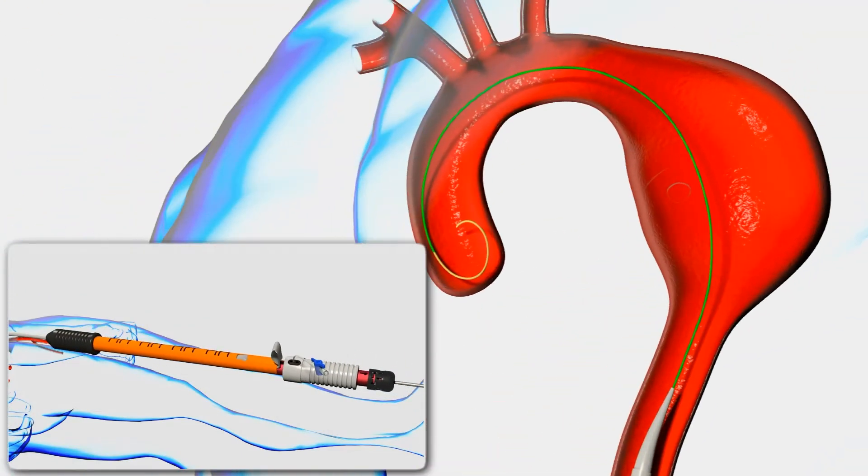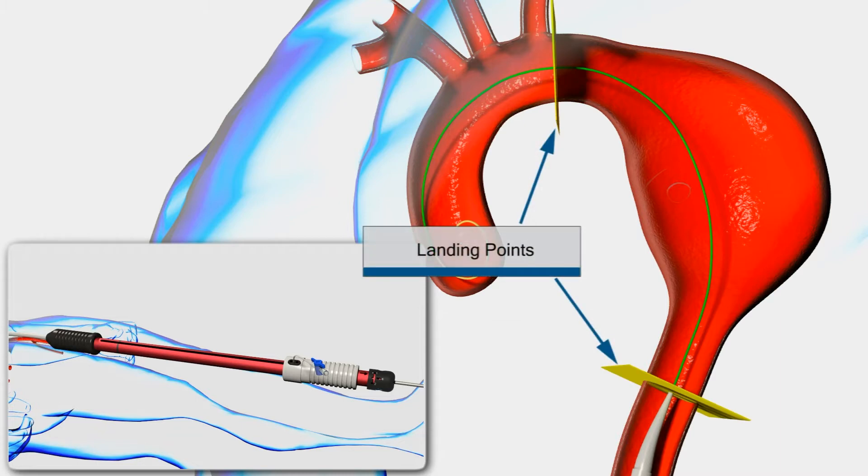Remove the orange shipping retainer by grasping the white tab on the end of the retainer and pull up to remove. Perform an angiogram and confirm the appropriate target landing zones.